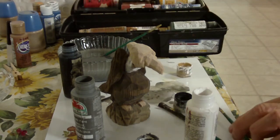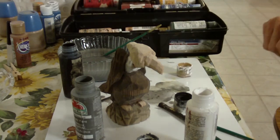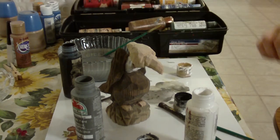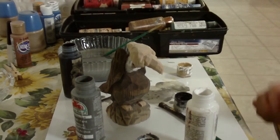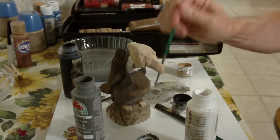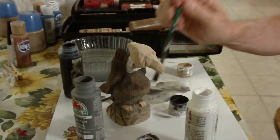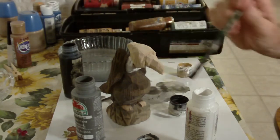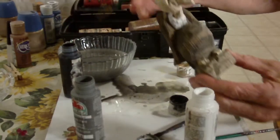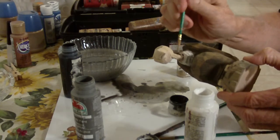Now for the neck, I want to go with black also, but very light black. I'll use my smaller brush here — very light.